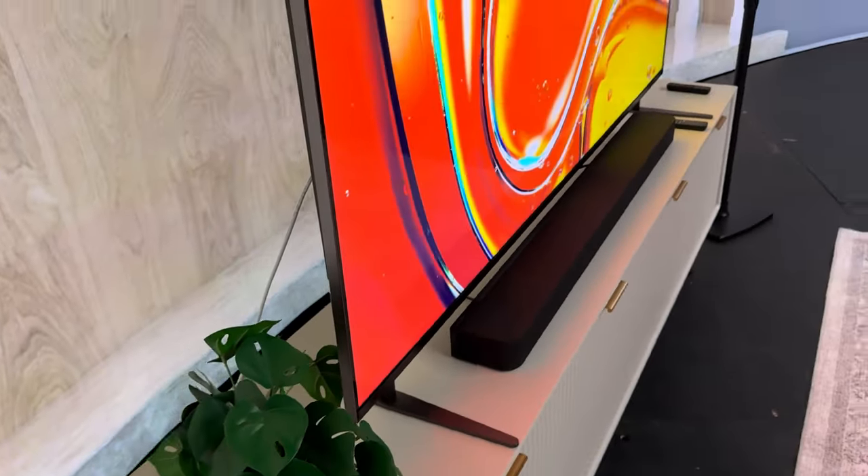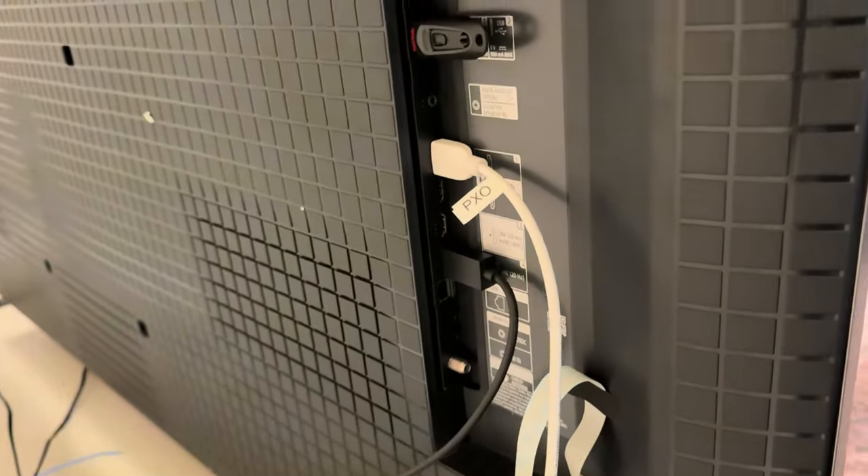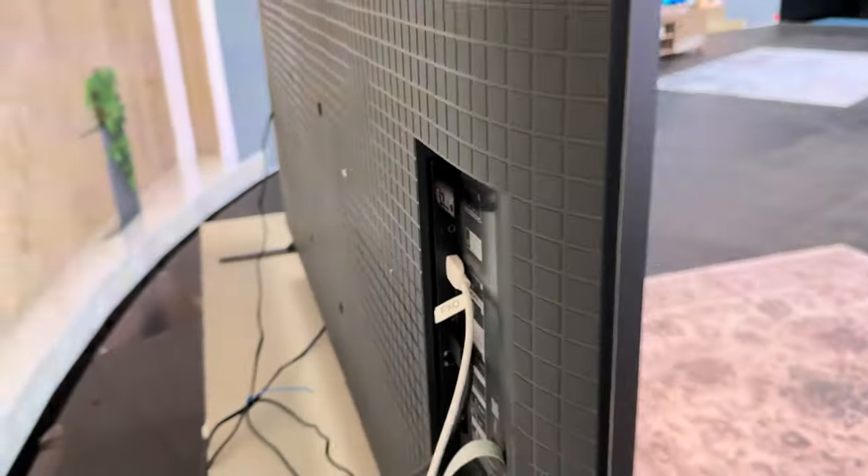So if you want to actually have a multi-height channel speaker system, you need to upgrade to the next one in the line, which we're going to walk over to now.